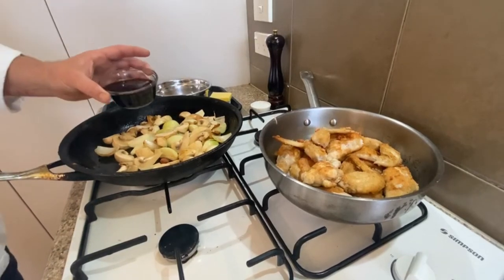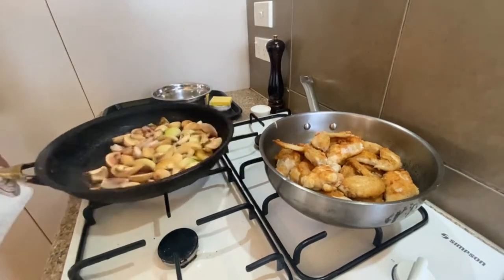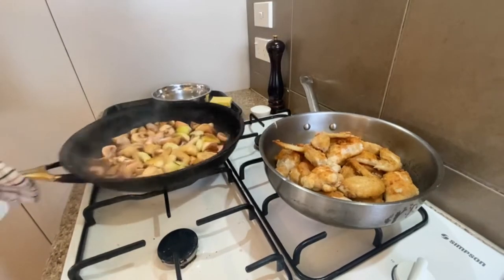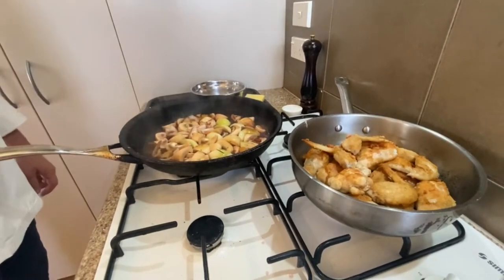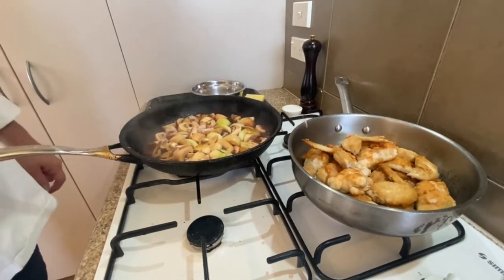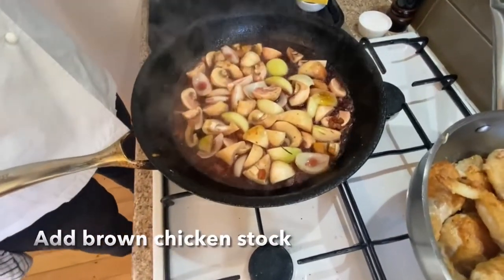Once we think we've got a lot of that flavour off, pour the red wine into the pan and deglaze. It lifts all that hard stuck-on stuff off the bottom — that's all flavour, all colour. That's what really gives that depth of flavour in braised dishes, getting all those nice sediments off the bottom.